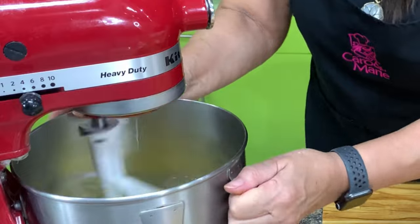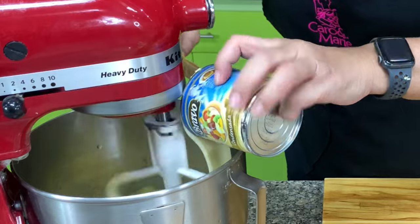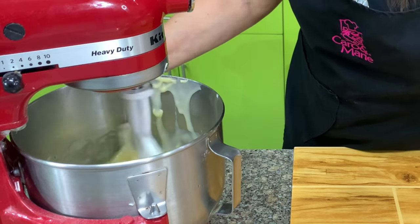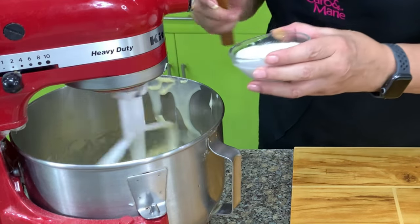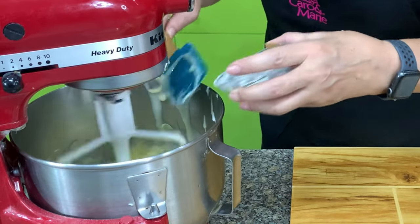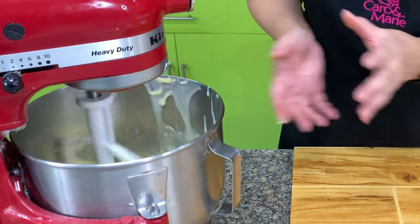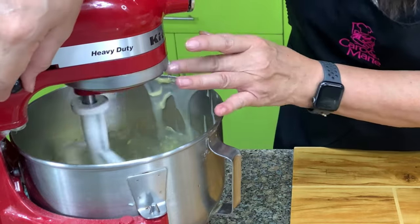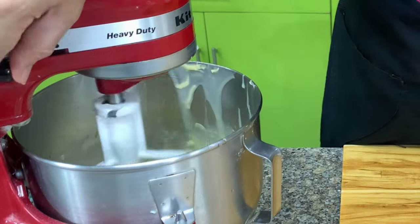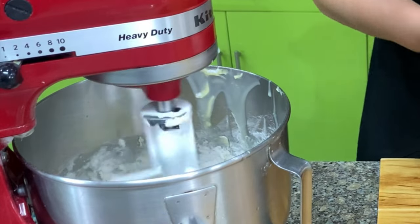Once you've mixed it in, we're going to add in the condensed milk. Then we have the pure coconut milk — or what they call kakang gata — this is coconut milk without water. This is just to maximize the flavor. If you cannot find coconut cream, then you just add thick coconut milk. Then we have crushed pineapple — don't drain it. Lower the speed, add the flour, and then we have the desiccated coconut.